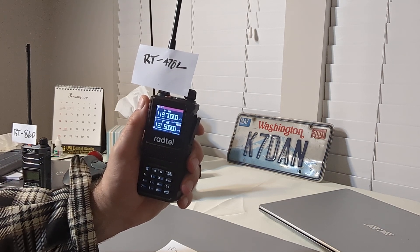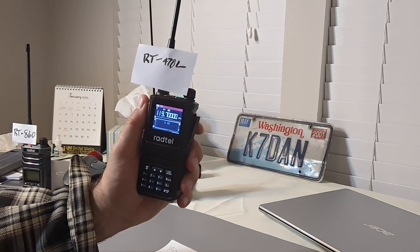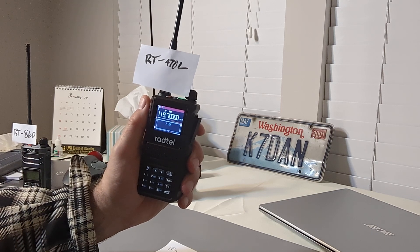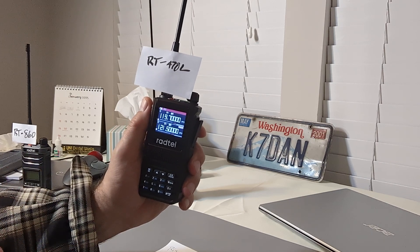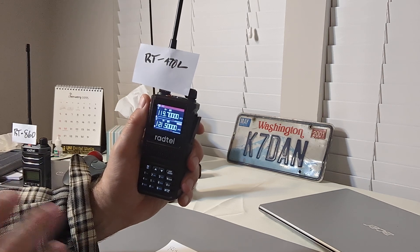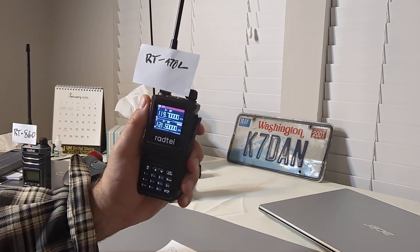Recently, I was looking around for a good, small airband receiver — tried to find the best one under $50. There may be other ones that are better, especially ham radio receivers and transceivers that include the airband. Those work very well, like Yaesu, Icom, Kenwood, and others.